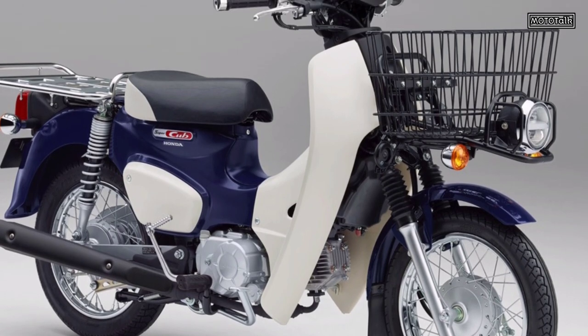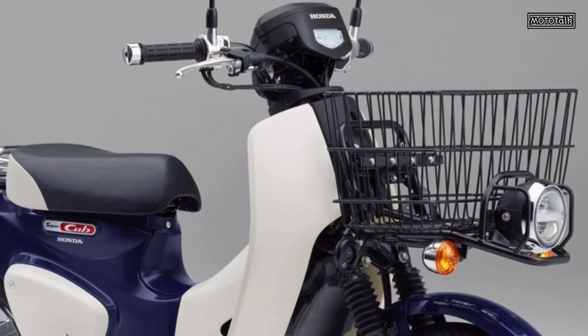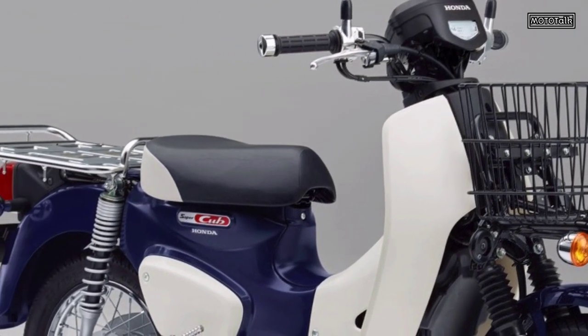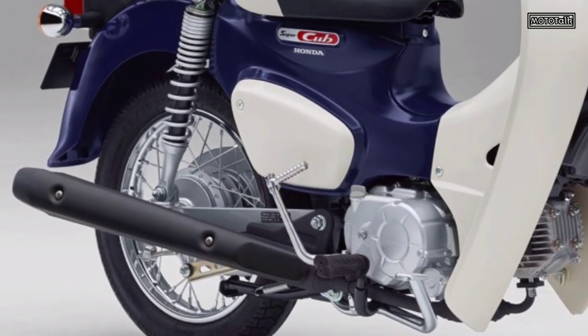Maximum torque: 3.8 newton meters, 0.39 kgm at 5,500 RPM. Fuel tank capacity: 4.3 liters. Transmission: 4-speed return, rotary only when stopped.